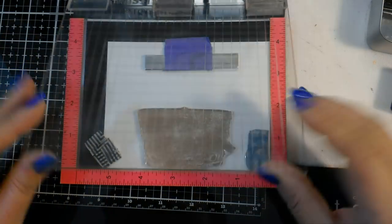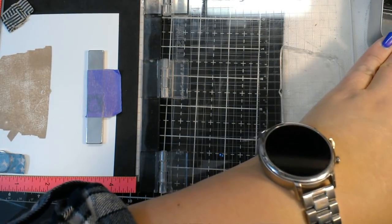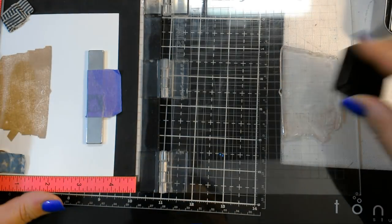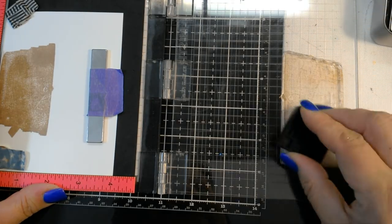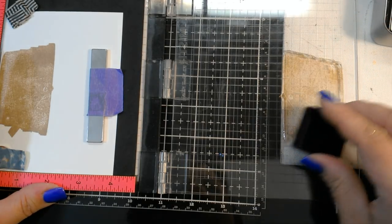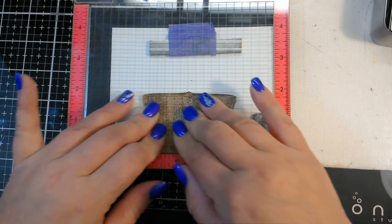That looks pretty good — I'm just checking this left side over here. And we're going to go in with the next darkest color, which is Mocha. Because I'm using these mini ink pads, you're going to see a little bit of streaking — that's okay. The colors do tend to even out once you've stamped them. If you don't like that, you can go to a larger full-size pad and you won't have all of that.